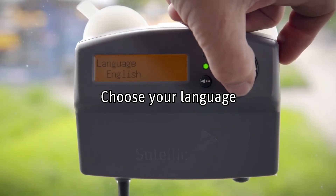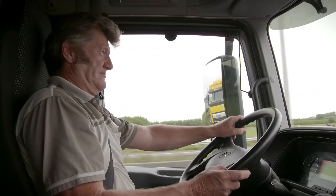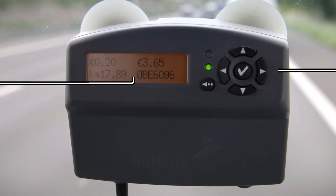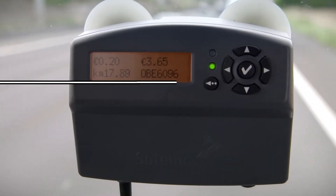You can choose your language of preference yourself. On the display, you see the current rate per kilometer, the distance driven, the amount to be paid since midnight, and the license plate of the vehicle.